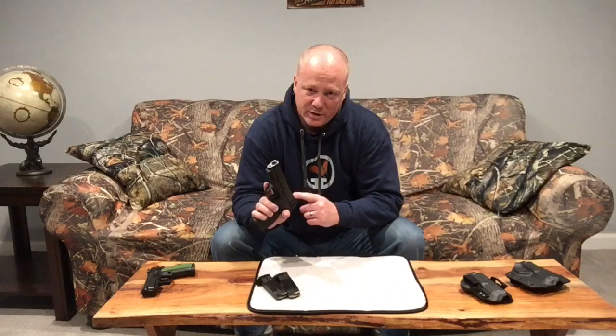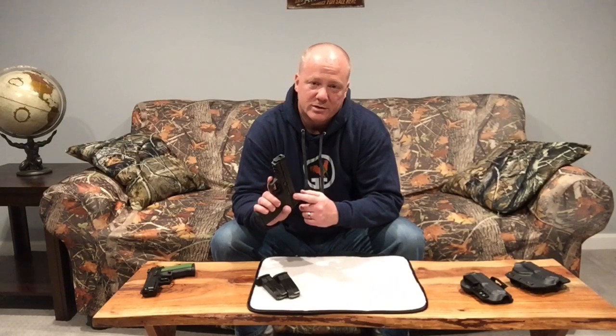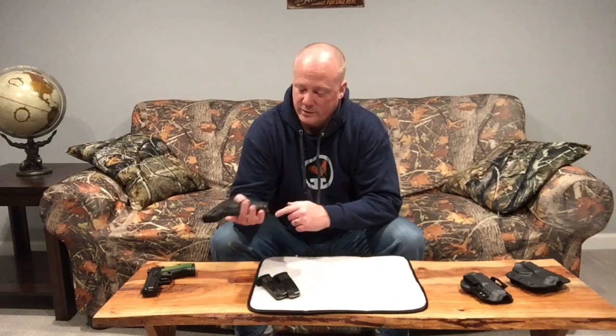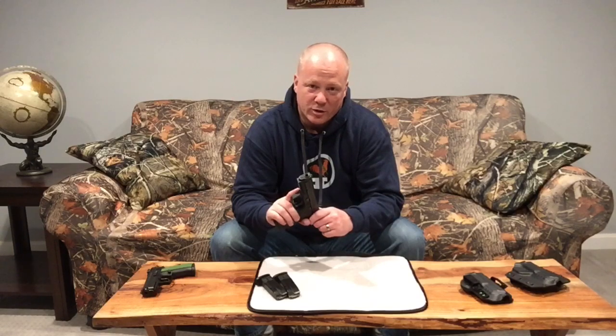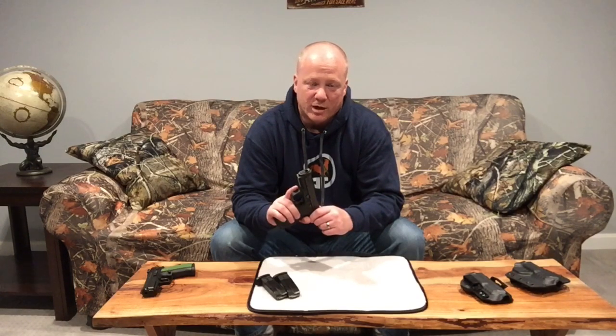I did go ahead and do the Apex enhancement kit and trigger with this one because I bought it in Massachusetts a few years ago, and the trigger pull was between 12 and 15 pounds — it was absolutely unshootable. But if you buy this in a free state like New Hampshire, which I'm luckily in now, I don't think you would need to do that upgrade at all. So you could have a ready-to-go carry or home defense gun for between $300 and $350.